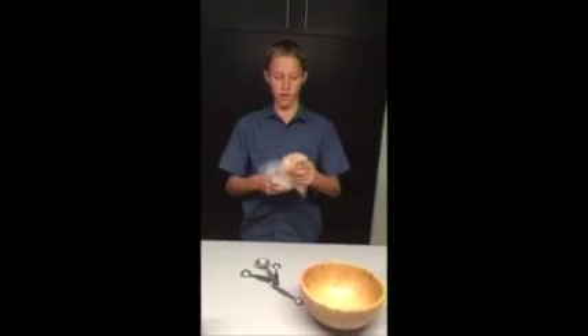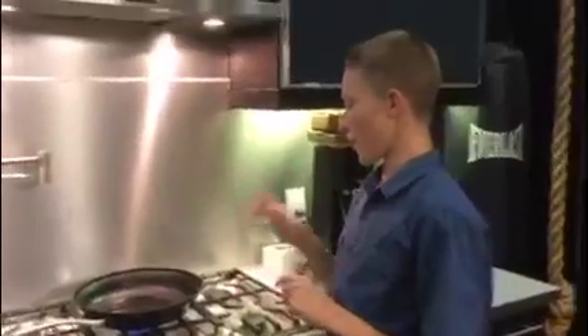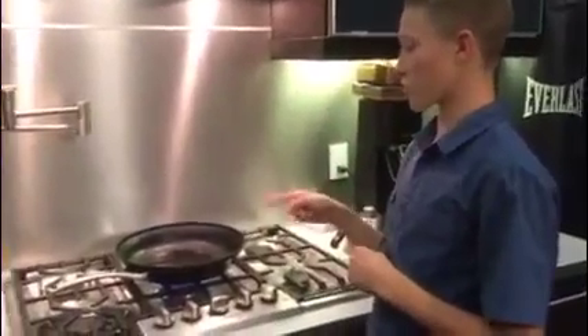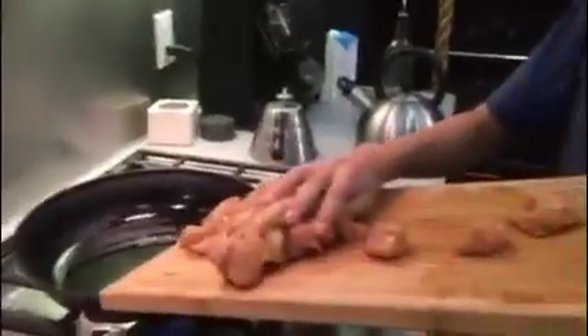So I'm mixing the chicken with the spices right now, covering it all up. I added the vegetable oil to cook the chicken. I'm marinating it right now in spices. So I'm going to add the chicken — careful, the oil is hot.